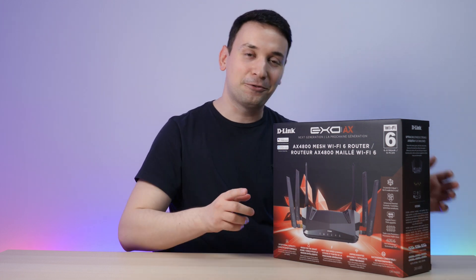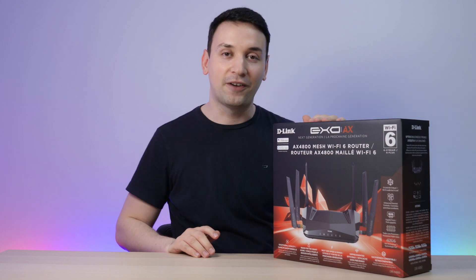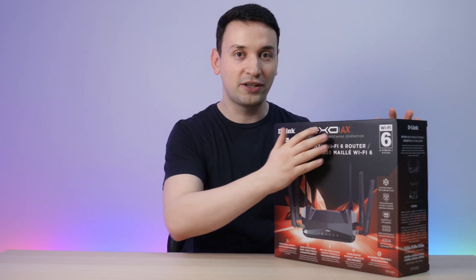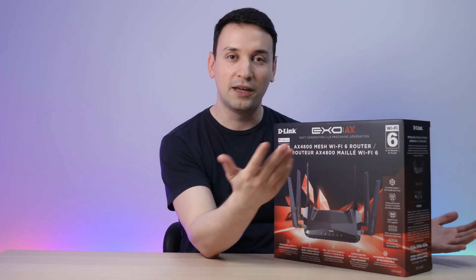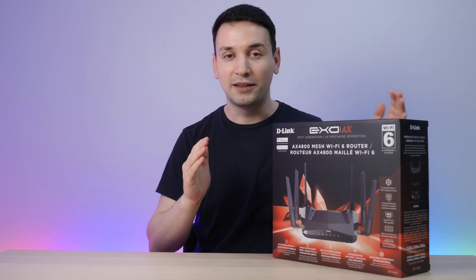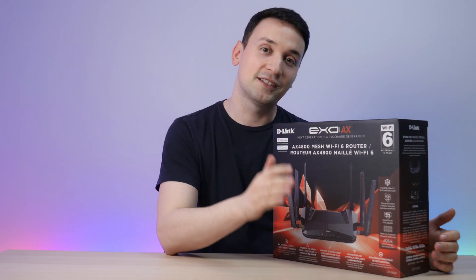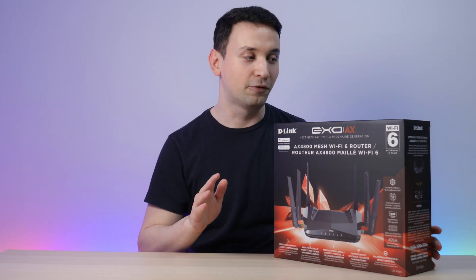Hope you're having a fantastic day. Today we're taking a look at this D-Link AX4800 Wi-Fi router — this is Wi-Fi 6. Previously I used the previous generation of Wi-Fi and I was thinking about the major differences with Wi-Fi 6 and 6E coming out. Definitely if your smartphone supports Wi-Fi 6 and 6E, you're going to see a huge difference when doing a speed test — the numbers are going way up there.